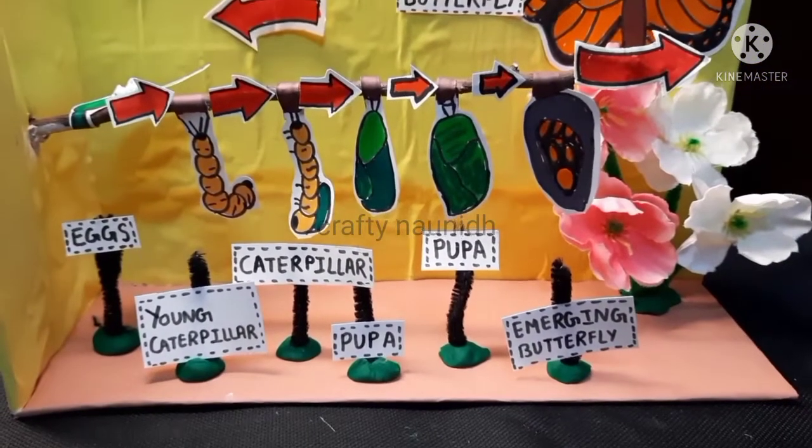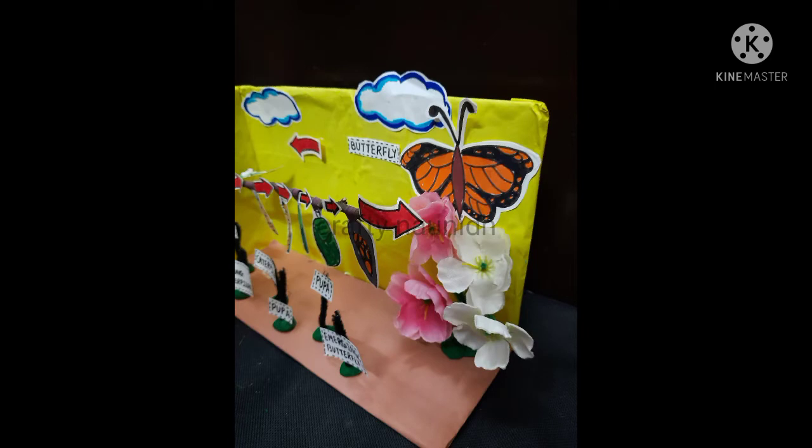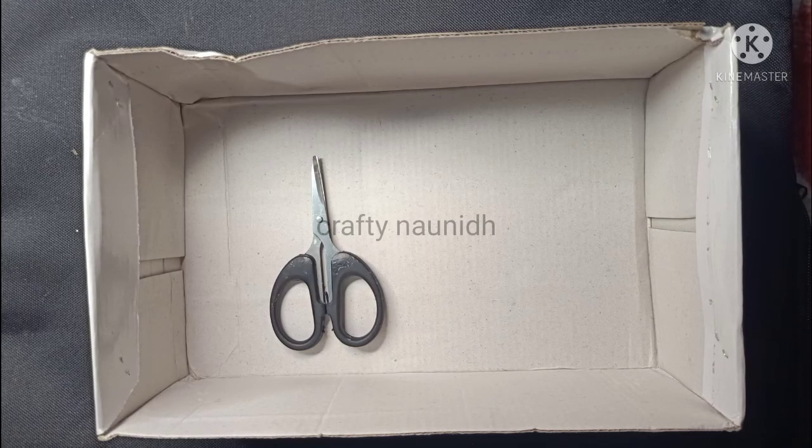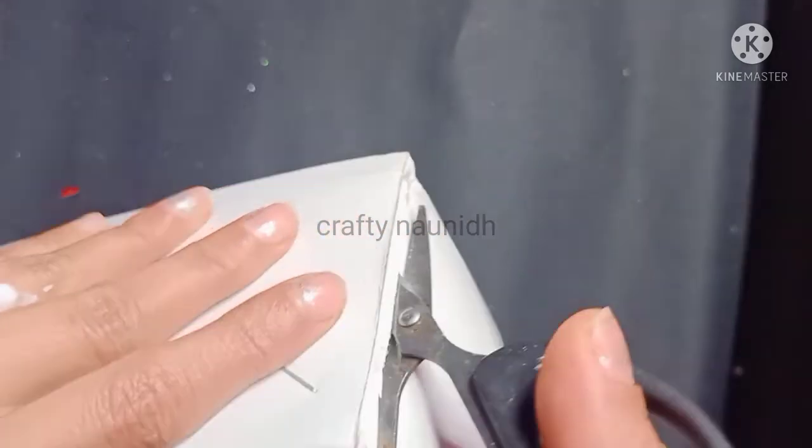First, take an empty shoe box, then cut it from the two sides as shown in the video.